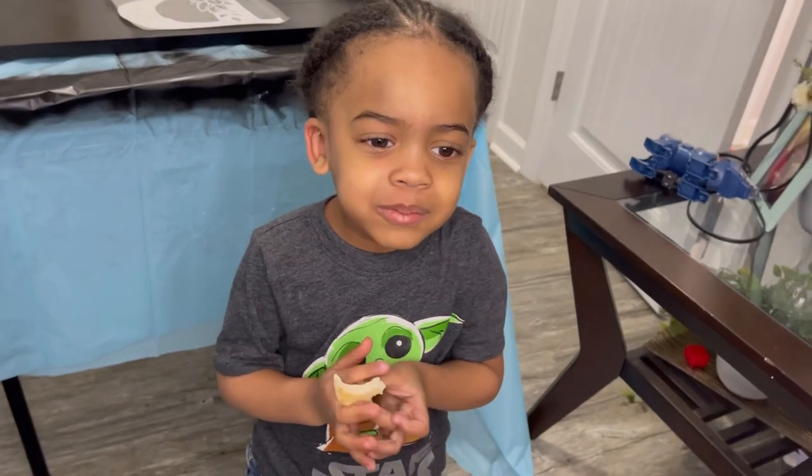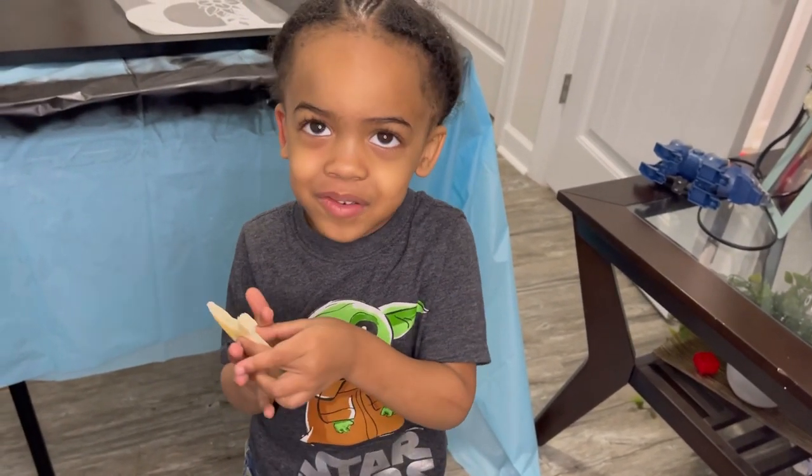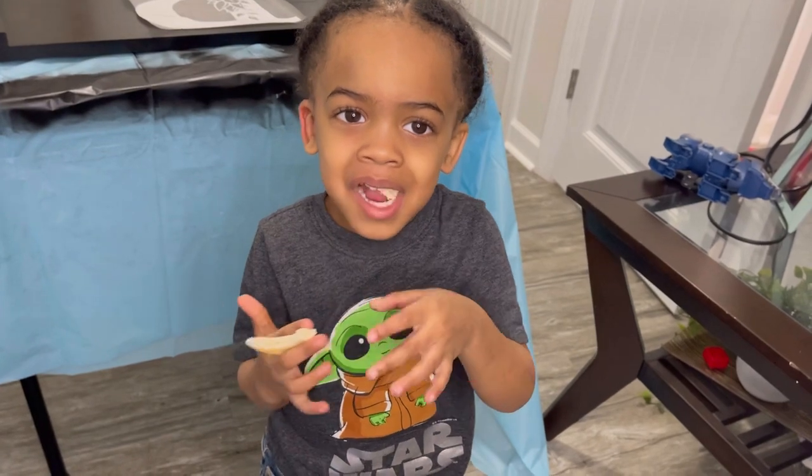Follow my auntie's channel — and subscribe!